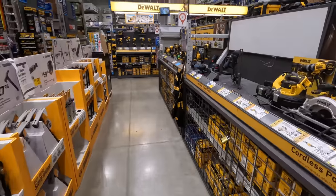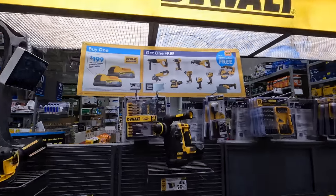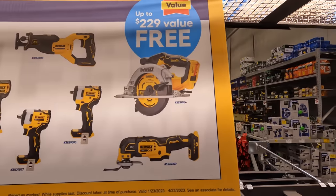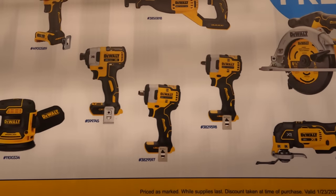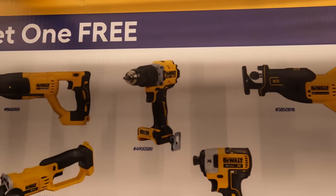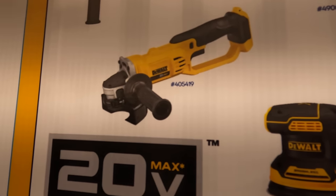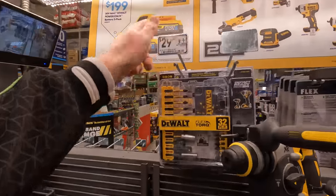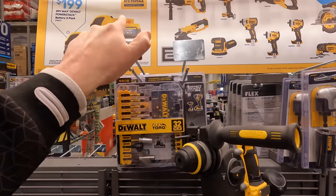Over at DeWalt they have the same type of deal: two PowerStack 1.7 amp hour batteries for 200 bucks and you get a free tool — a 6.5-inch circular saw, oscillating multi-tool, two versions of an impact wrench, the 887 impact driver, full-size reciprocating saw, XR hammer drill, SDS rotary hammer, angle grinder, or orbital sander. Note: this does not come with a charger.